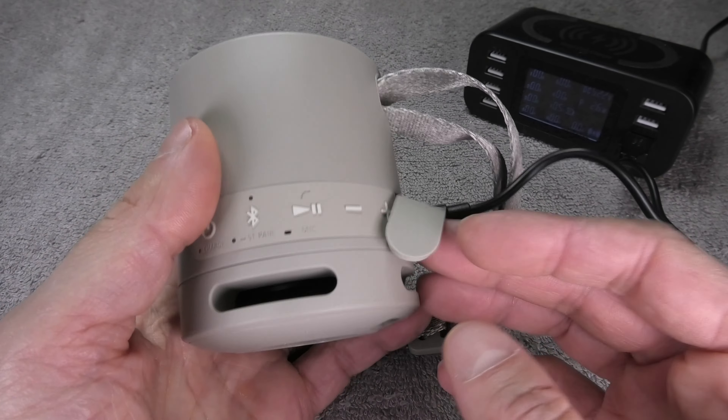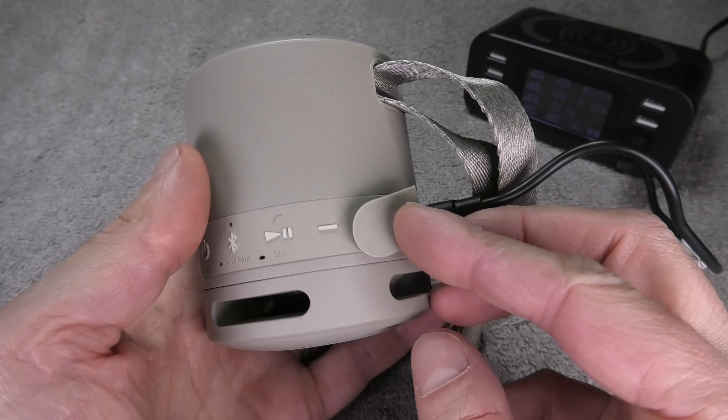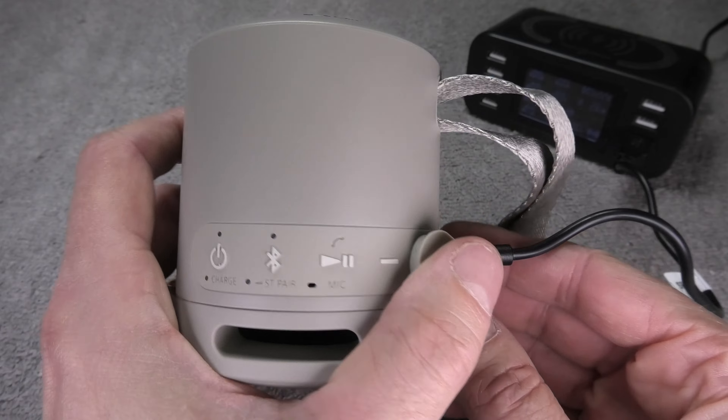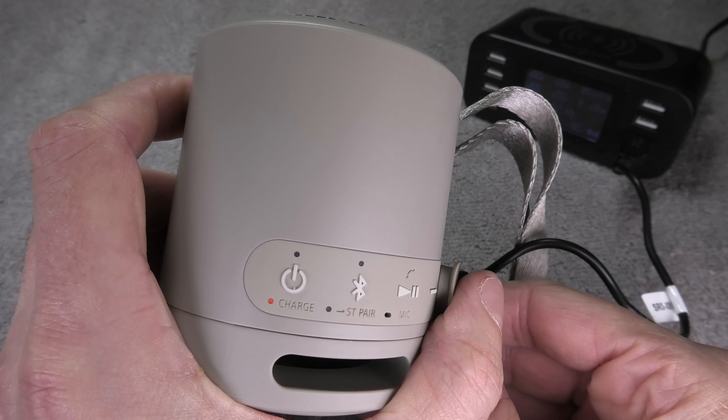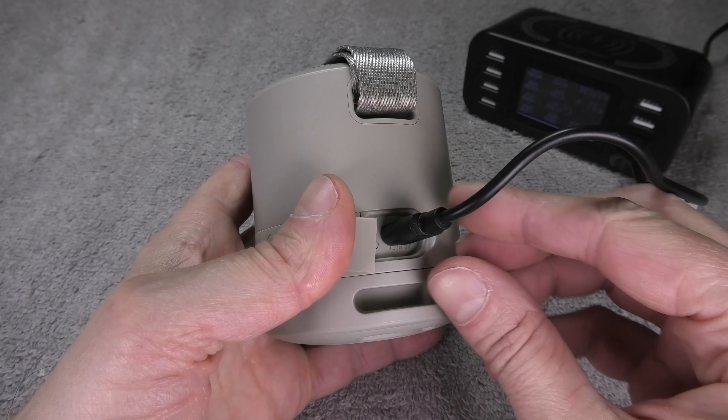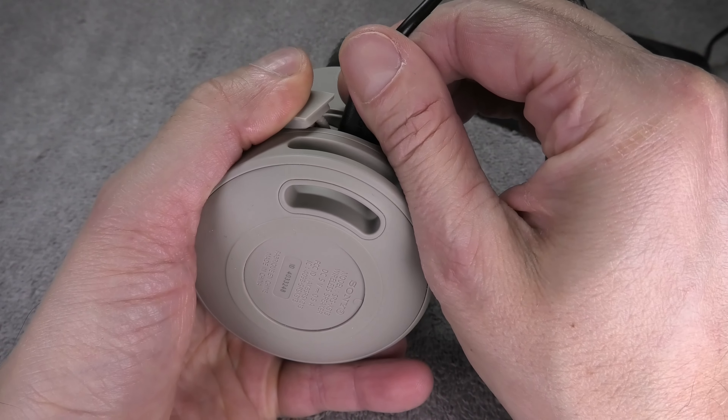You don't always have to wait for a full charge. However, one thing to avoid is connecting the charging cable for only a short amount of time repeatedly, as that is not good for the battery.